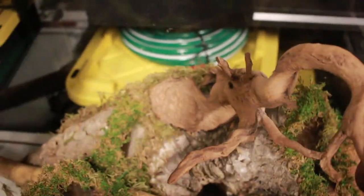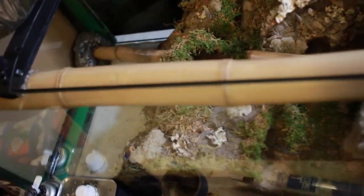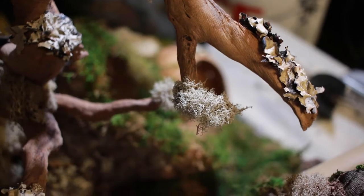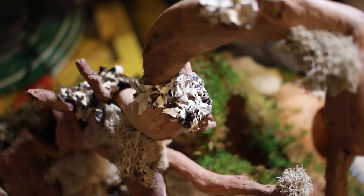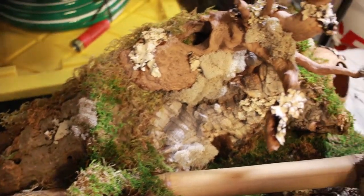Next I'll add some lichens to the cork bark as decoration, and then we'll be real close to adding plants. You can see there are fruticose lichens in the center and foliose lichens as well. Keep in mind all the moss and lichens are really dehydrated right now — straight out of the package — so they're going to look quite different once they're hydrated.